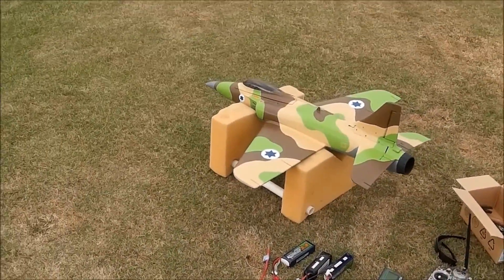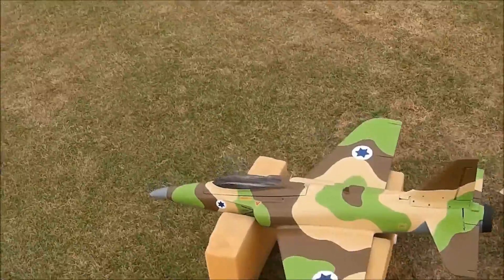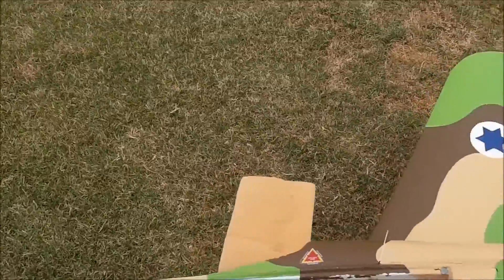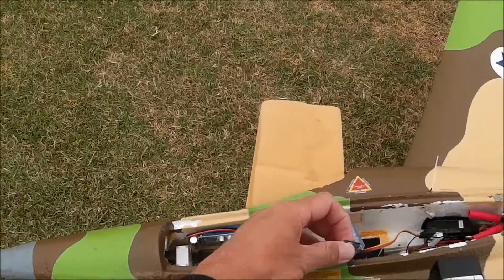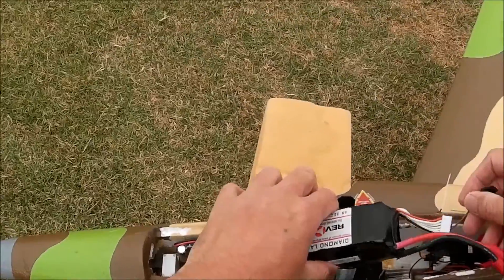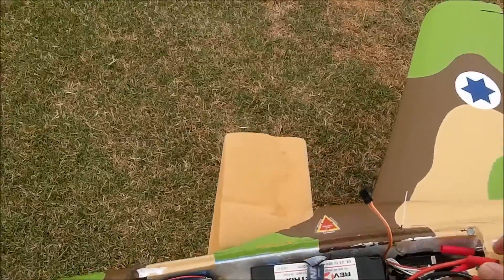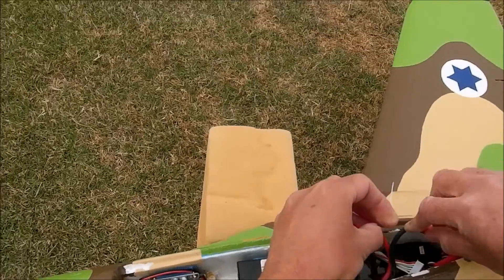We're out with the Dynam Meteor and the bungee dolly system — I've been using it lately and it works very well. We'll start with a Revolectrix 2600 running on 6S. The balance point is with the battery as far back as possible, but the receiver is in the way so it can't go any further. It's a little bit nose-heavy but that's all right.